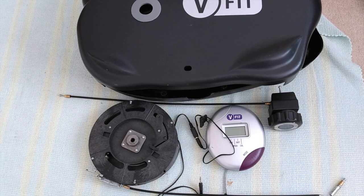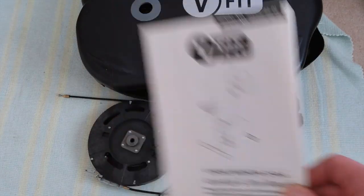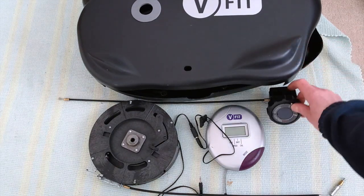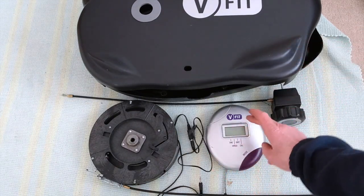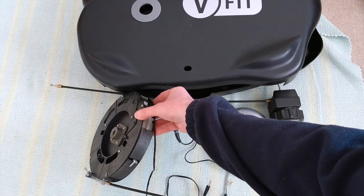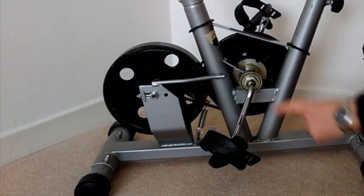I actually started taking this to bits before I decided to make a video of the project. So that's the complete bike, and this is what I've removed: the side panels, resistance controller wiring, the display unit, and the magnets that create the resistance. This is what I'm left with.